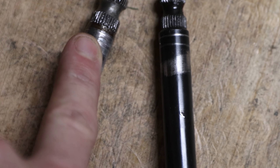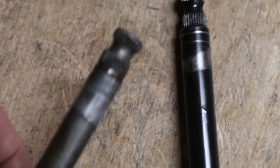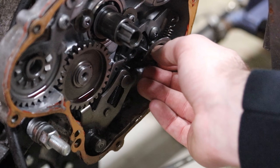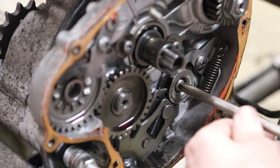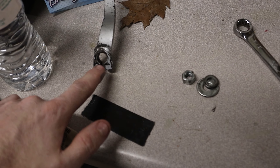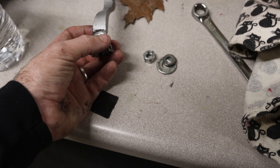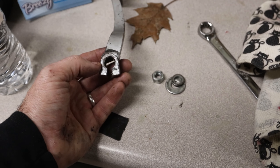So this new KX60 shifter fits in the motor, but our shift lever is not going to fit on here, so we're gonna have to figure something out. Because the splines on this shift lever don't fit on the new shaft, I'm gonna cut one of these sides off and re-weld it in a different position so that it actually fits on the new shaft.